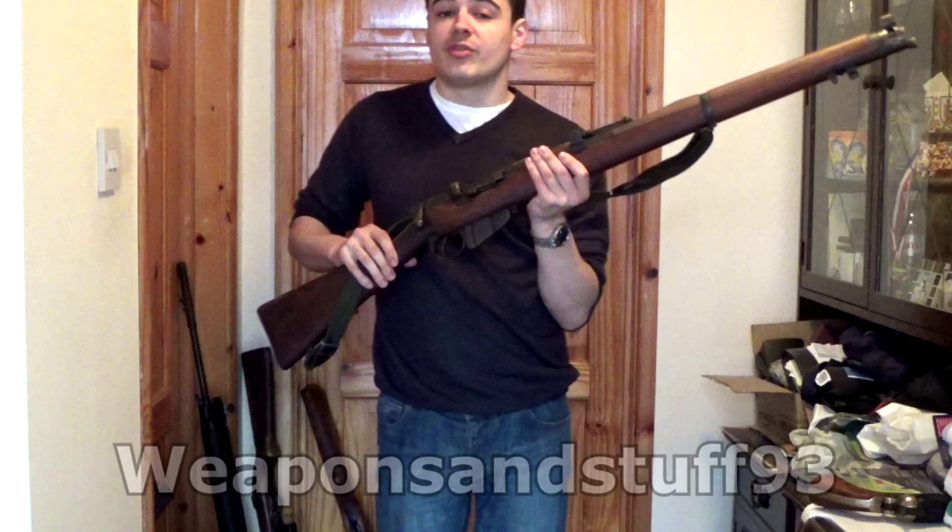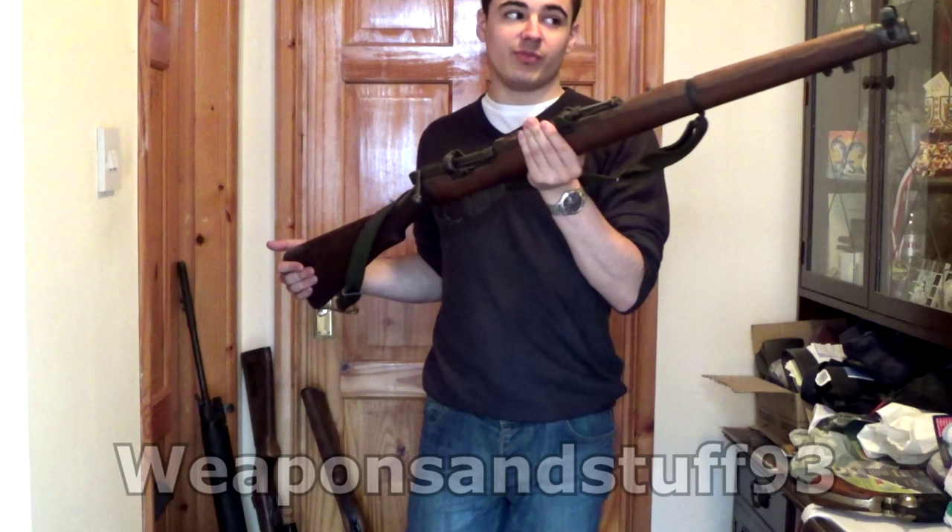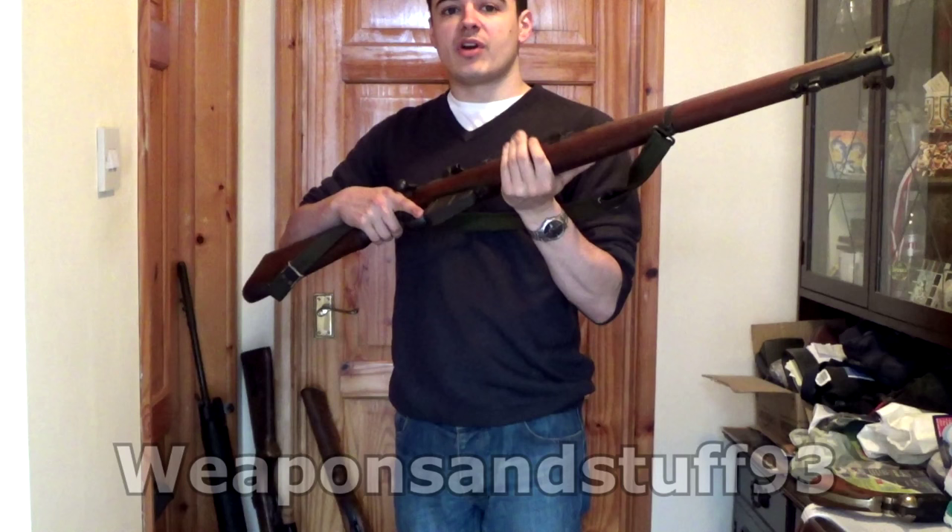Now we're going to jump straight to World War II, where I have the first of my deactivated guns. Apologies if some of these are a bit dusty — it's because normally I keep them sitting on my wall, and as I said they're not going to fire again. So I don't take loads of pride in keeping them really well polished and oiled, because it sort of gets in the way of being able to do videos on them and handle them.